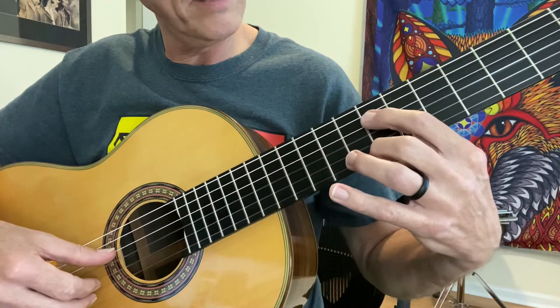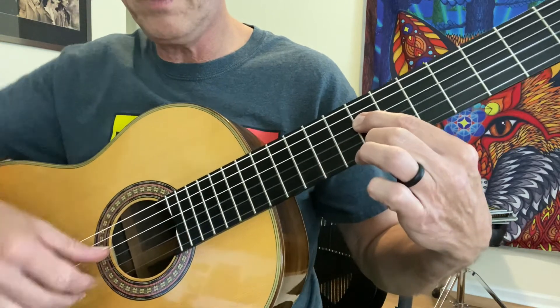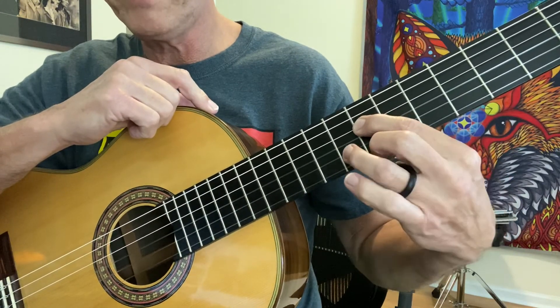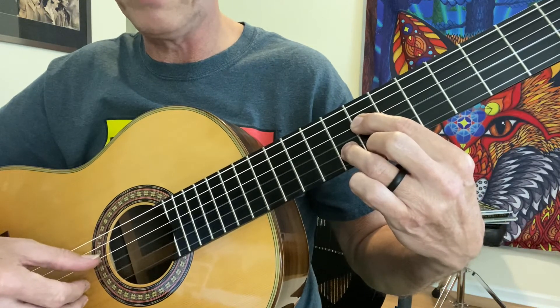We're going to go back down to the A, which is on the seventh fret of the fourth string. Our second finger is on the B, which is on the seventh fret of the first string. And our third finger is going to go back to the G on the second string, eighth fret.